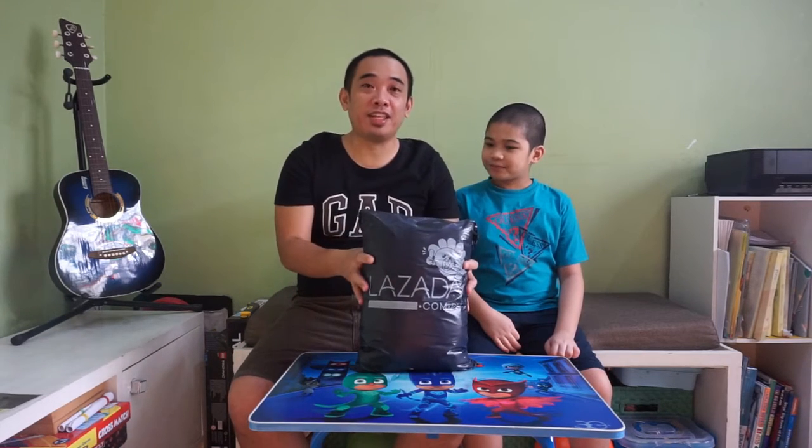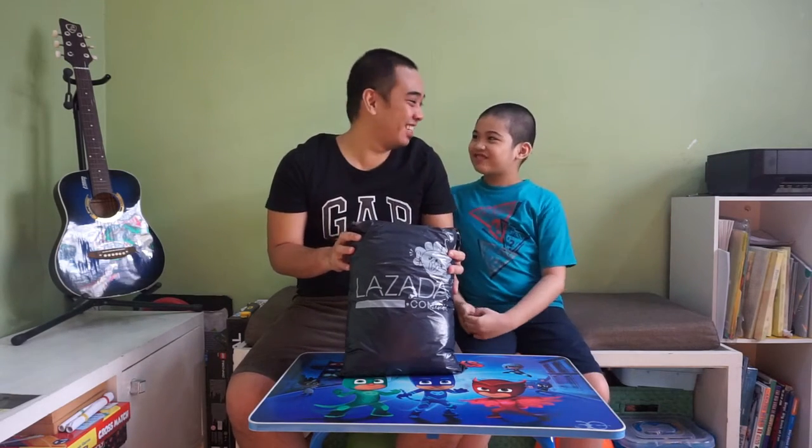Yes, so like you was saying, we're going to unbox a piece, or pieces of clothing. Yes, we have a delivery from our favorite online store, Lazada. If you're looking for anything, Nasa Lazada, yan! So, we're looking for sand dough, and true enough, there's sand dough in Lazada.